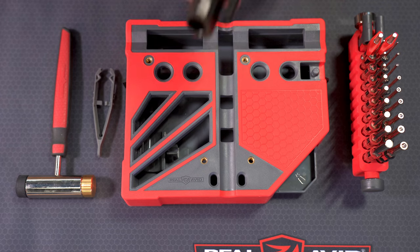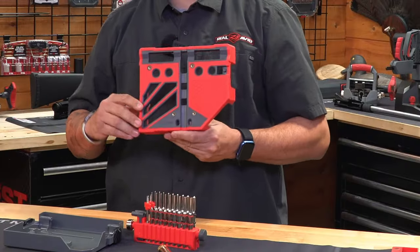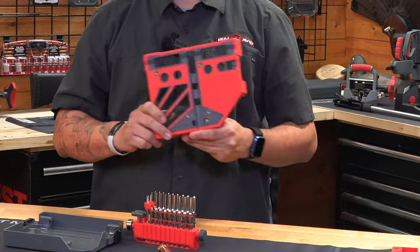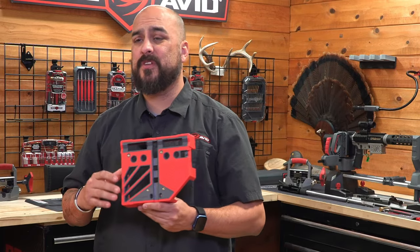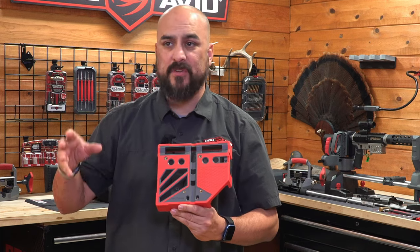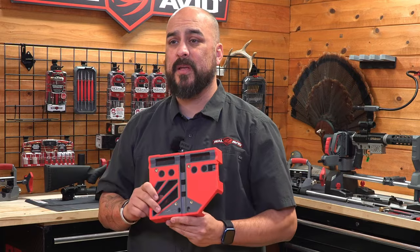When we look at the top of the Bench Block Pro, we're going to see that we have 14 strategically placed holes as well as two grooves. These are designed for easy alignment of your pins, which is going to make pin alignment very easy for disassembly, whether you're working on a full-size frame or a small frame.